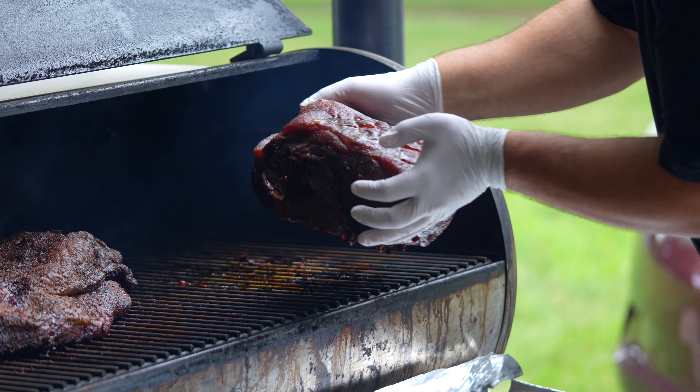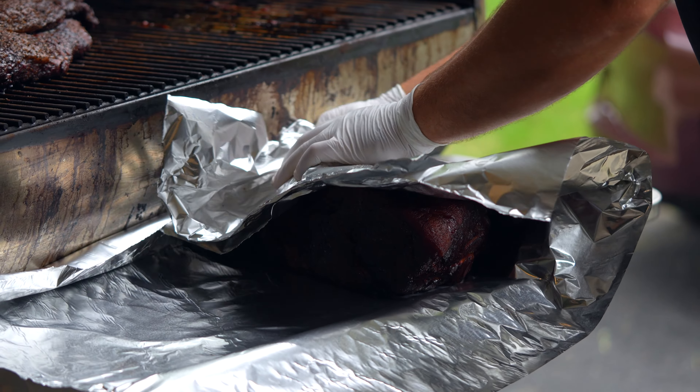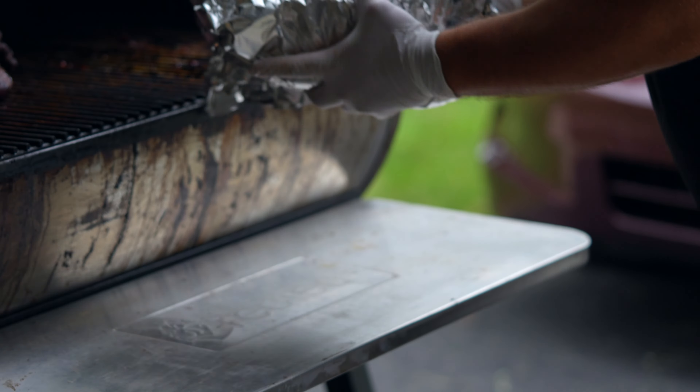My smoker has a little table that extends out, so I like to wrap it right here. If yours doesn't, you can bring out a little folding table or do this step inside your house. We're going to fold up this pork butt real nice and tight in our foil and get it back onto the smoker. At this point we're going to crank it up to 225 degrees.